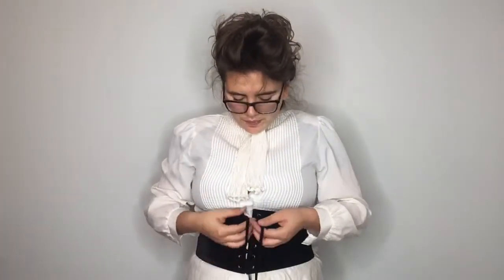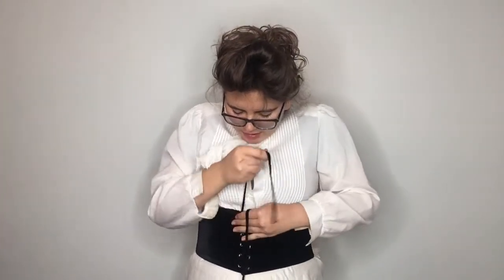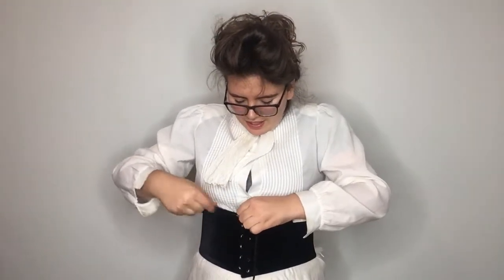If you need someone to help you with this, please get someone. I usually have someone do it with me, but I don't have anyone here right now. Once you've got that snapped on, you take the ties and tighten it as much as you possibly can. Try to make sure you can still breathe but still tighten it a lot. Since these are velvet they're actually really slippy, so do your best to tighten as much as you can, then tie it into a very tight bow.